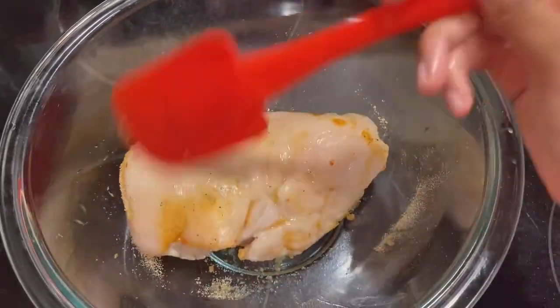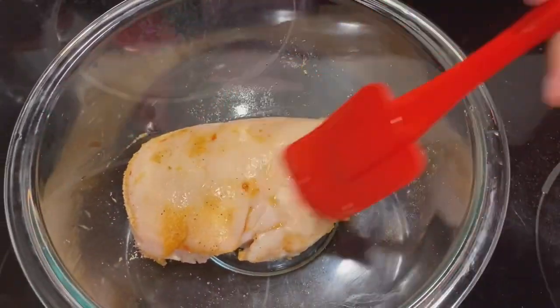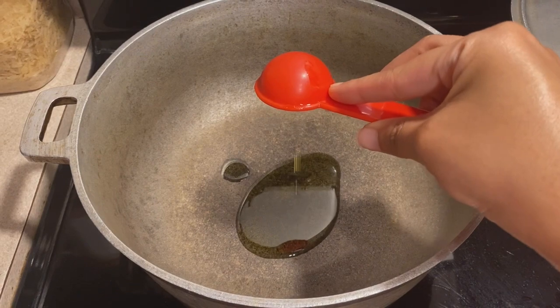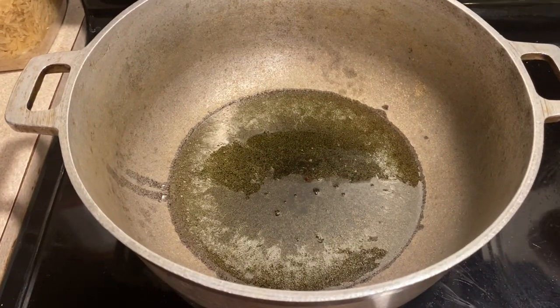Now, what's going to happen with the last third of the seasoning? We're going to use that to cook our vegetables that are going into the filling. Over low-medium heat, add a tablespoon of olive oil to a large pan, then add the chicken to the pot.